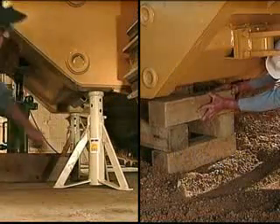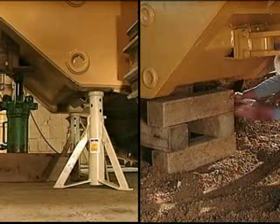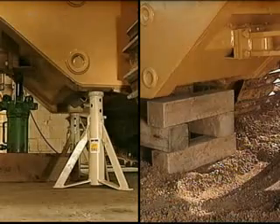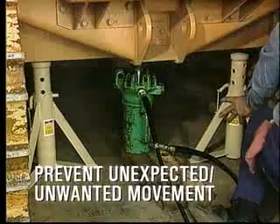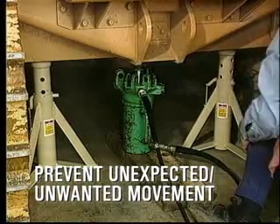Blocking and cribbing is the term used to describe the procedures to secure a machine, component, or attachment before working on it. Blocking and cribbing has one purpose: prevent unexpected and unwanted movement.